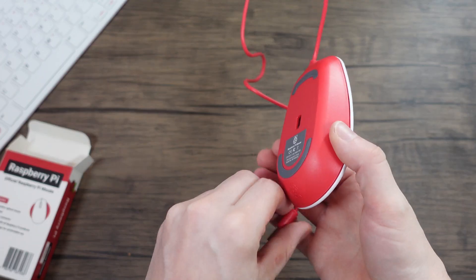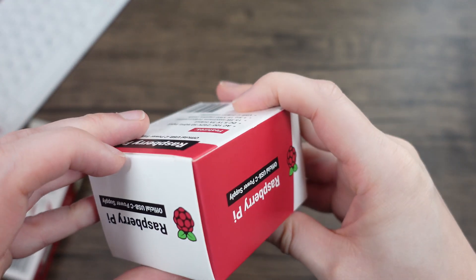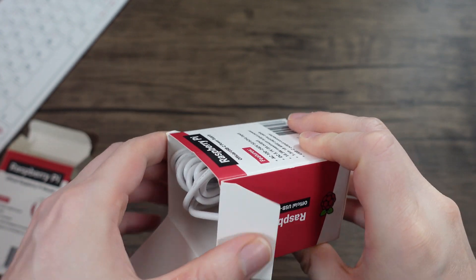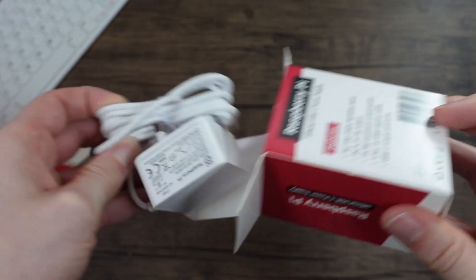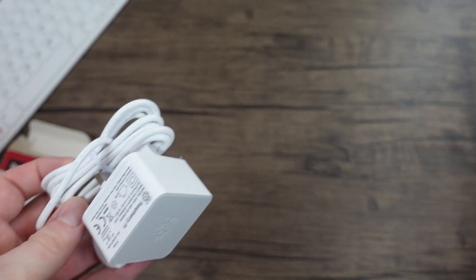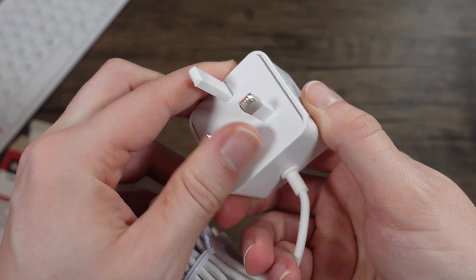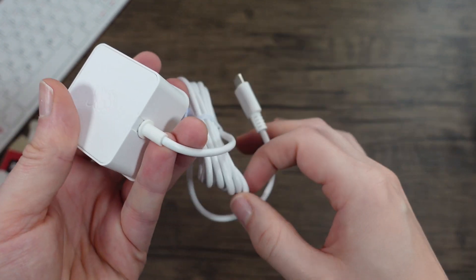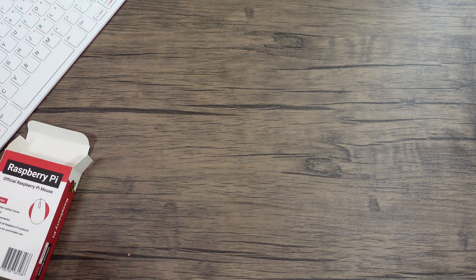I'll probably use a different mouse anyway, but it's nice to have a spare. And here we have the official power adapter. This has got the fix for the power supply issue. If you have a decent USB-C power supply, you can use that. But if not, you can use this built-in one. Interestingly, this is just the UK one — it hasn't got swappable faces. Seems like a decent cable length.